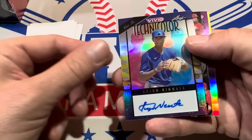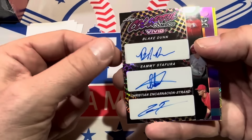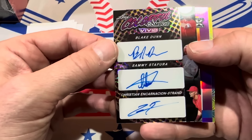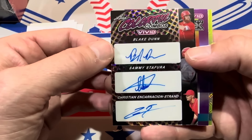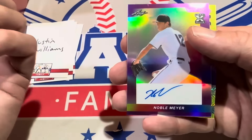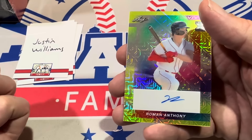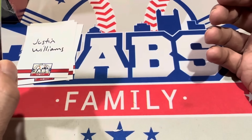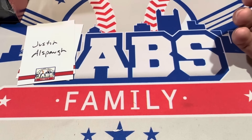Next we have the Arhun Namala again — we pulled him earlier, that's to seven. And then look at this — for the Reds we have a triple auto: Blake Dunn, Sammy Stafara, and Christian Encarnacion-Strand. Encarnacion-Strand most people are familiar with — he has a rookie card in 2024 Topps and had a nice rookie year last year. The others are prospects. Cool card, numbered to just five. Next up, Noble Meyer, numbered to just two. And Roman Anthony is the last one, numbered to ten.